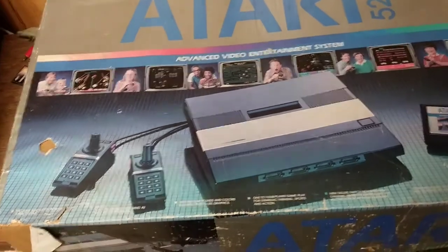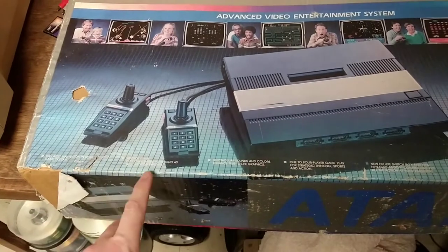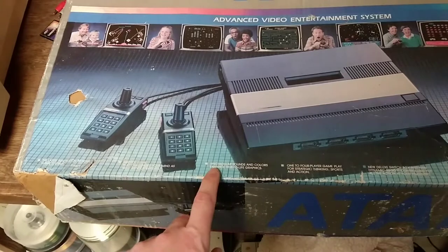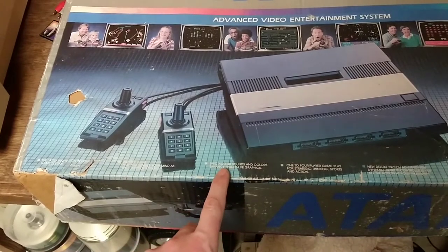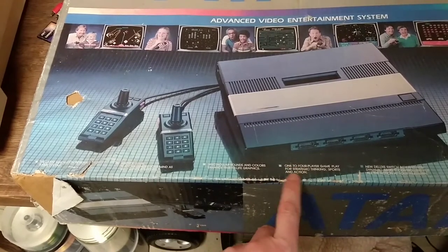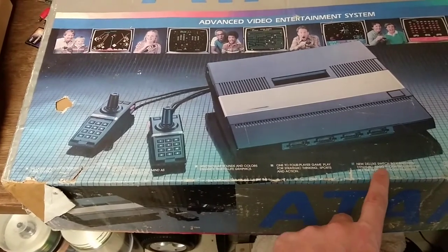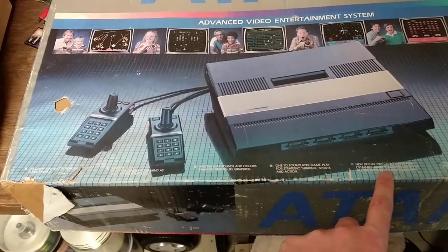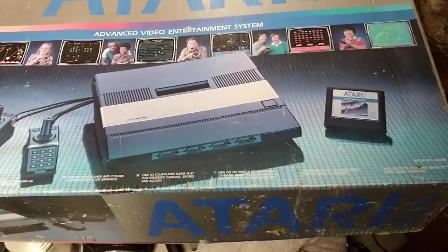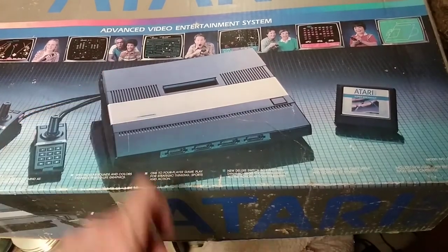If we look along down at the bottom, we've got some of the features. It's got the latest innovation in home video game systems. Arcade gameplay challenges your mind as well as your reflexes. Spectacular sound and colors. Enhanced true-life graphics. 1 to 4 player gameplay for strategic thinking, sports, and action. New deluxe switch box and new dynamic 5200 controllers put all the action at your fingertips.